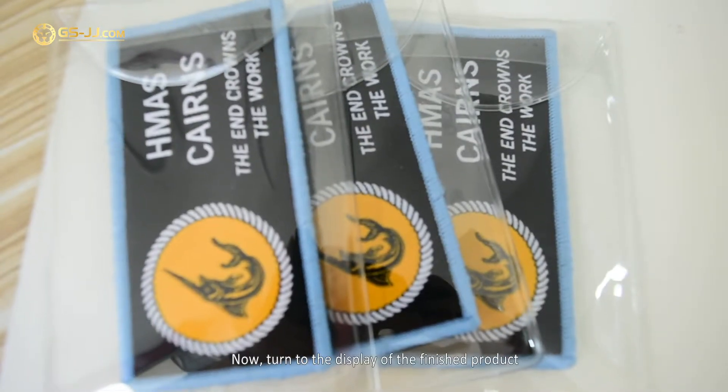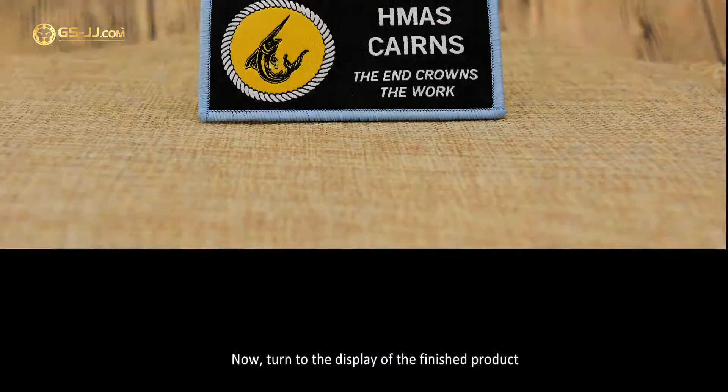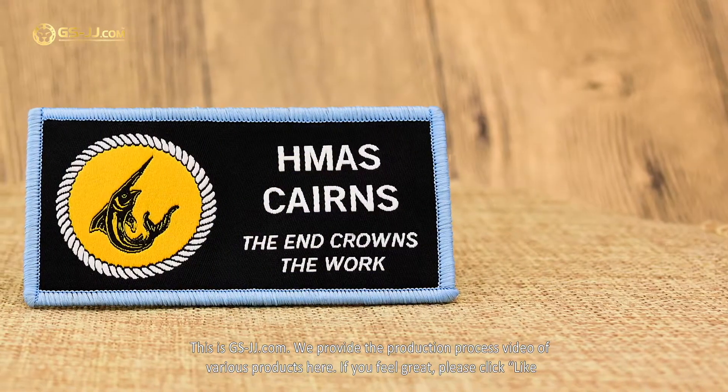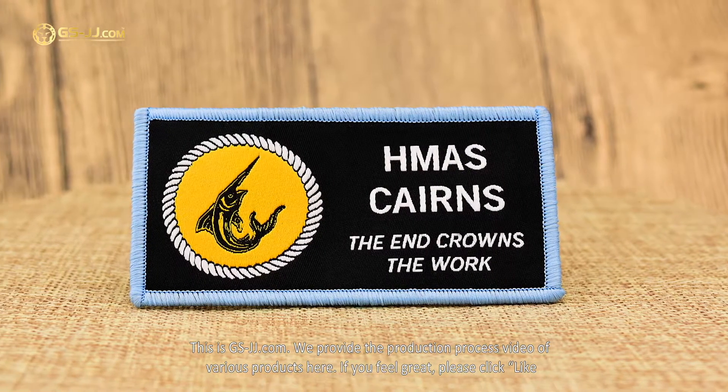Now, turn to the display of the finished product. If you feel great, please click like.